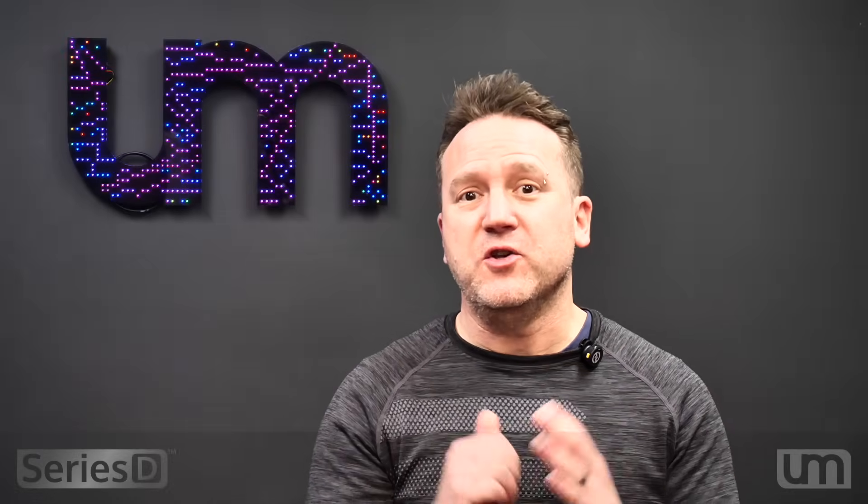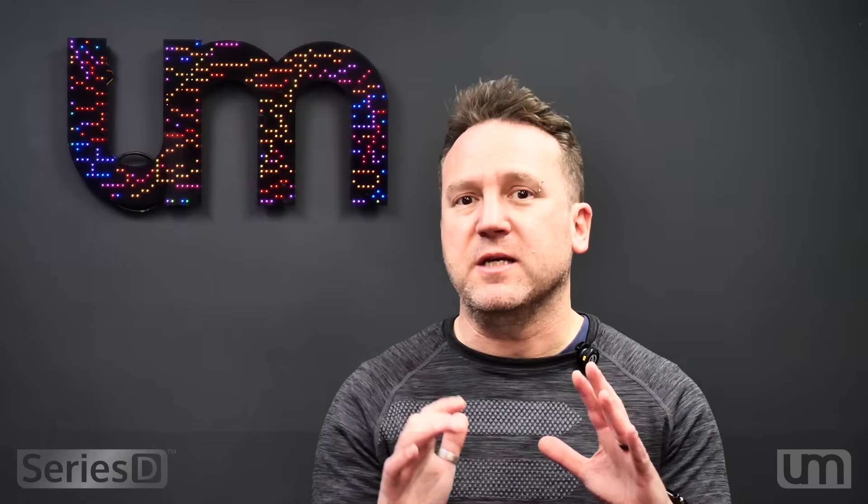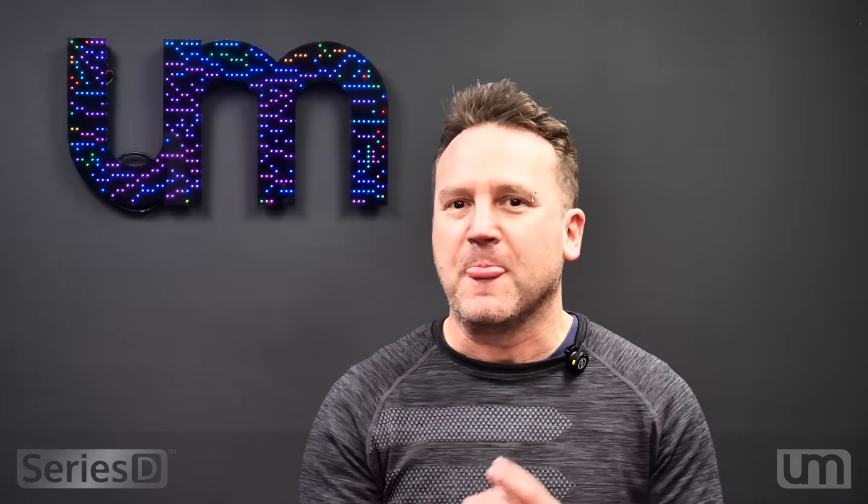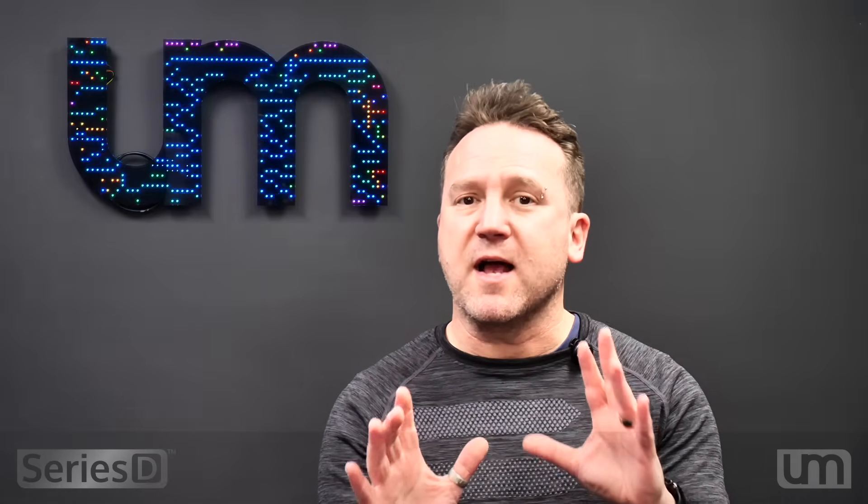Hey everyone, I've got some exciting news to share. Today I'm announcing my new range of Series D microcontroller boards. This is something I've been working on for a very long time and I can't believe I managed to keep it secret for as long as I have. Mostly secret. But today is the announcement.